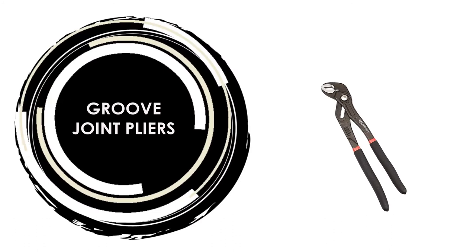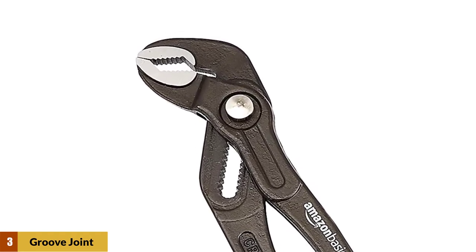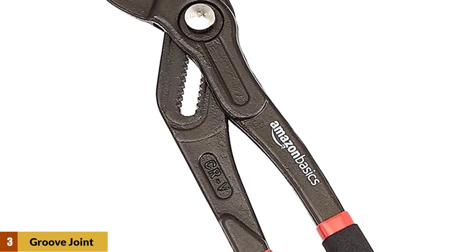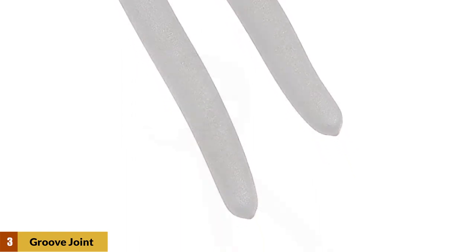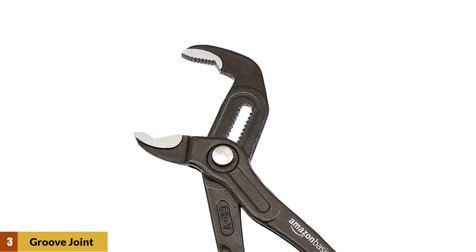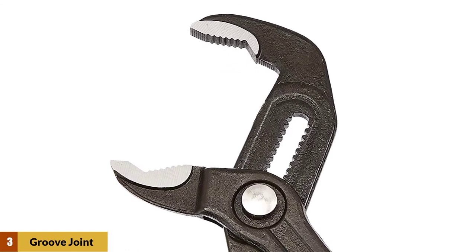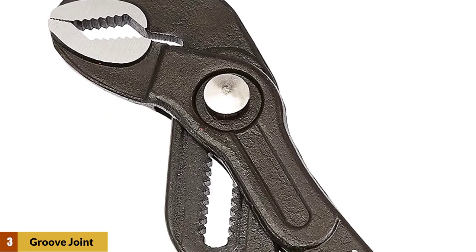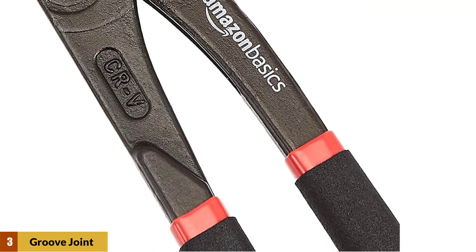At number 3: Groove Joint Pliers. These 12-inch groove joint pliers provide a steady, anti-slip clamp on objects of any shape, including round, flat, square, and hex. Made of high-quality alloy steel with hardened teeth and a black electrophoretic polished finish for added corrosion-resistant strength. Push-button release allows one-handed lower jaw adjustments. A self-locking mechanism holds the jaws in place. Features a 2.1-inch jaw capacity and a thin head for easily accessing tight spaces. The texture-dipped handle provides a comfortable, secure grip. Backed by a Desert Card Basics 1-year limited warranty.